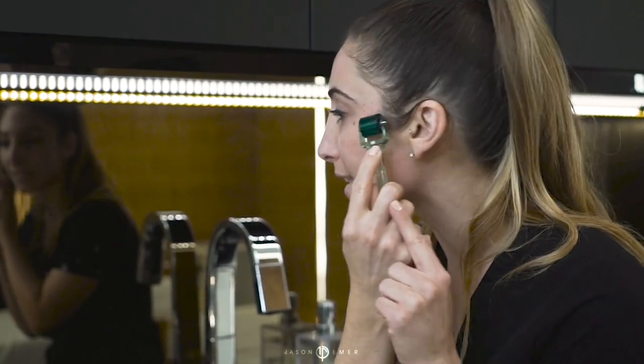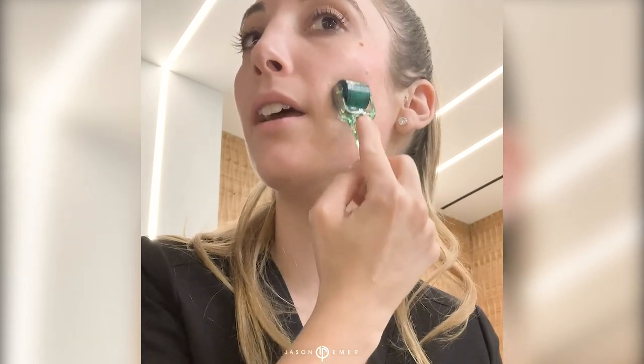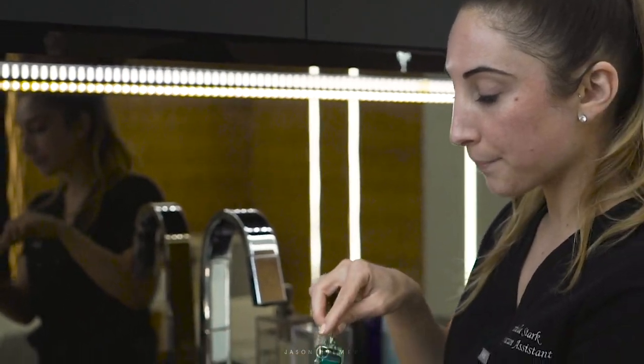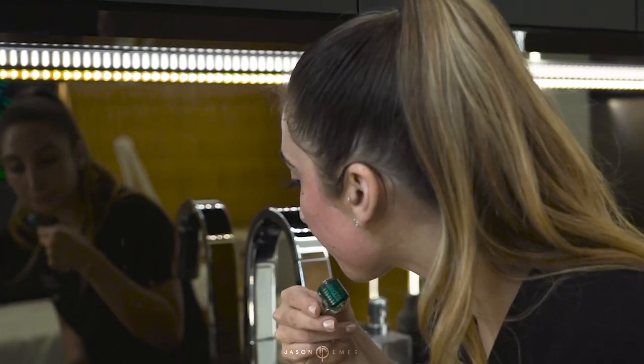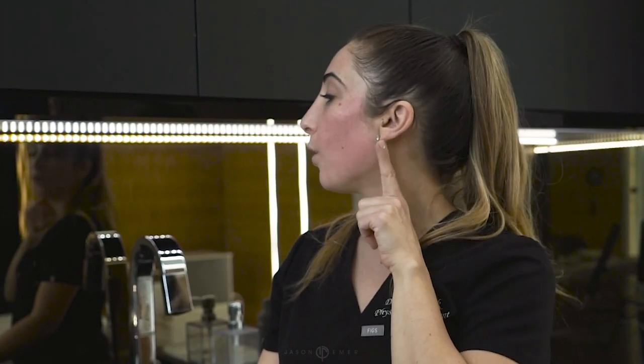Start at the top of your cheekbone and go all the way straight down, then back up in one line. Move over one parallel row and go up and down again — repeat this across the area with smooth, even strokes and no pressure. The micro roller does all the work for you. Then reverse and go side to side. You can see the color difference — I'm pink on the treated side. I don't go higher than the orbital rim or past the corner of my mouth or jawline. That's our first anatomic subunit.